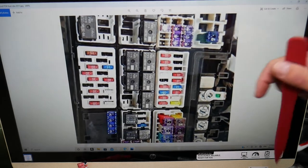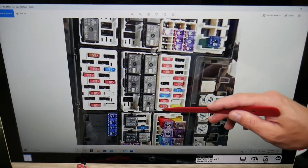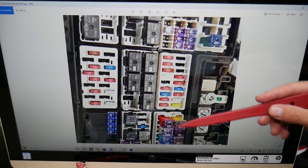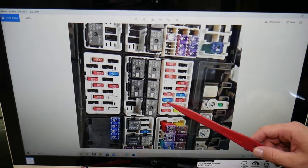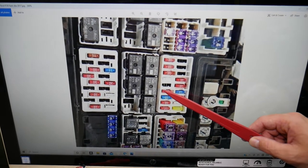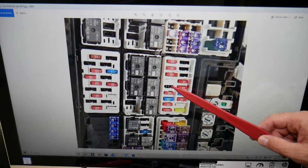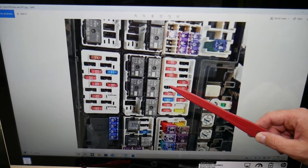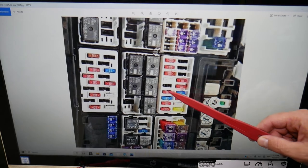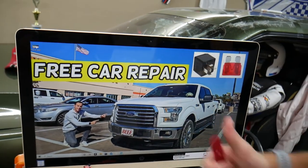Right here in this fuse panel, the first fuse for the transmission oil pump is in that row — it's the fourth one: a 10-amp fuse known as fuse number 41. You may also have another one, fuse number five in the row, known as fuse number 42. These two fuses are the ones for the transmission oil pump. Hopefully this video is helpful — thank you for watching, see you next time.